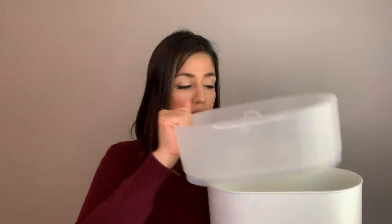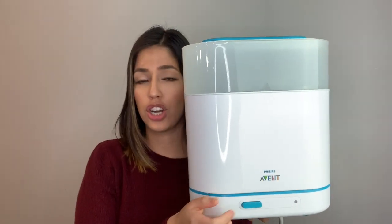As you guys know I use the Comotomo bottles, so only three or four fit in here just because they're very thick. Any other bottles that are longer will fit perfectly. The nipples and lids go in the top section — you stack them and then put the lid on top and press start. It runs for about five to seven minutes. It also comes with a little clip grip so you can just grab the bottles and put them in your rack to air dry.